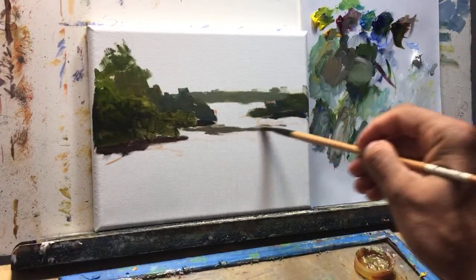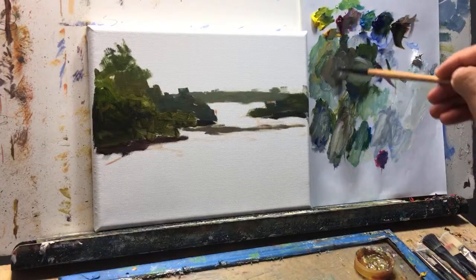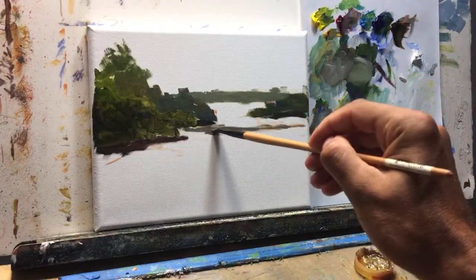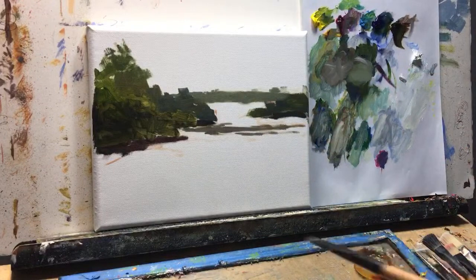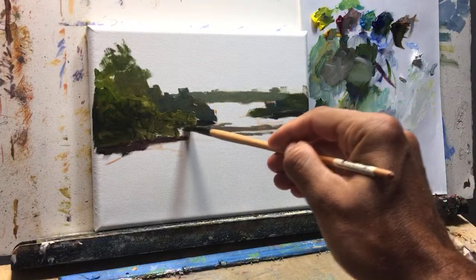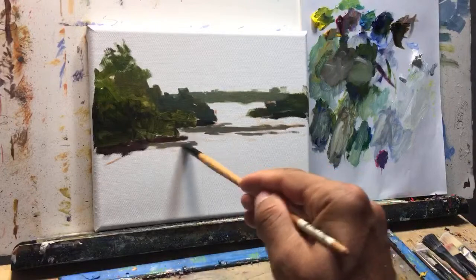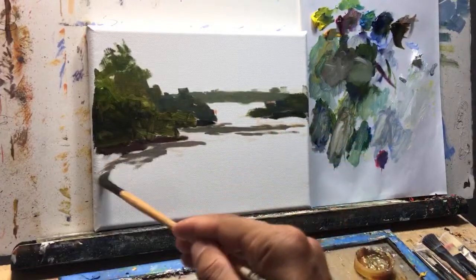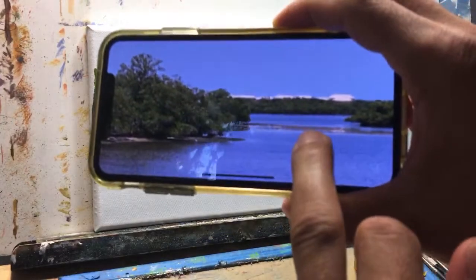Right now I'm keeping the colors dark because we're going to have a lot of colors go on top of that afterwards when the paint sets up. This is like it was low tide, so some of the sandbar was kind of showing. So basically these parts here are done.